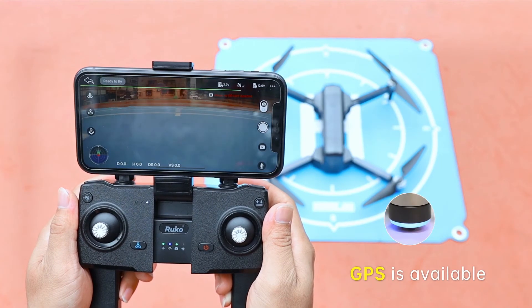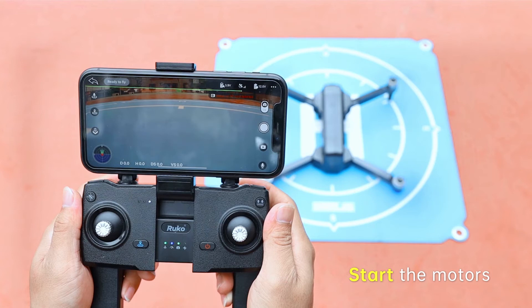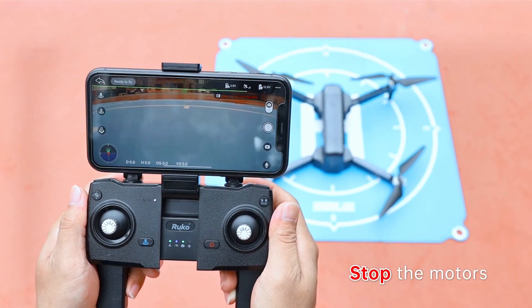Solid blue lights indicate that GPS is available. To power up the motors, pull the joysticks to the 5 and 7 o'clock positions. The drone can now fly. Similarly, you can also pull down again on the joysticks to the 5 and 7 o'clock positions to stop the motors.